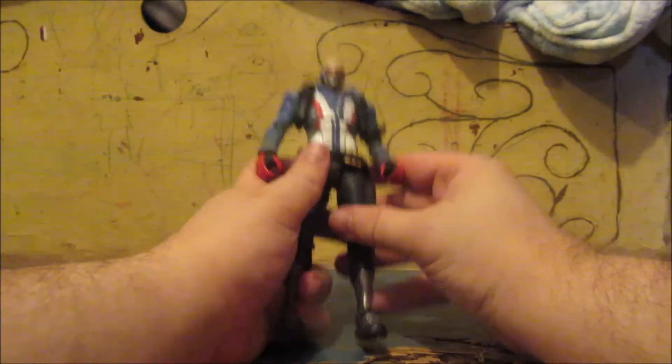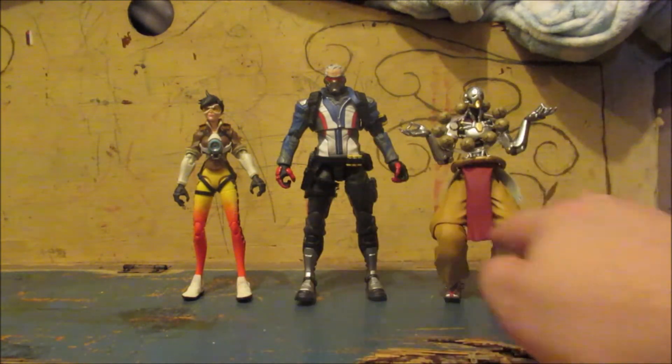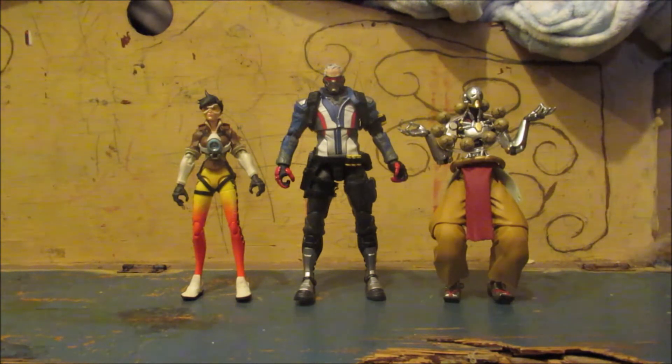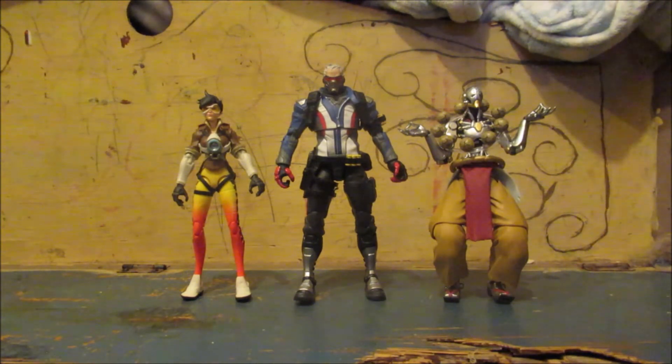Let's get into some size comparison. Here Soldier 76 is with my other Overwatch figures — Tracer and Zenyatta. They're roughly around the same size, however 76 is a bit taller than both of them. I don't know if that's to scale or if the figure just isn't to scale, or if he's just tall. He is quite a bit taller but it's not too far off, and he still looks pretty good.